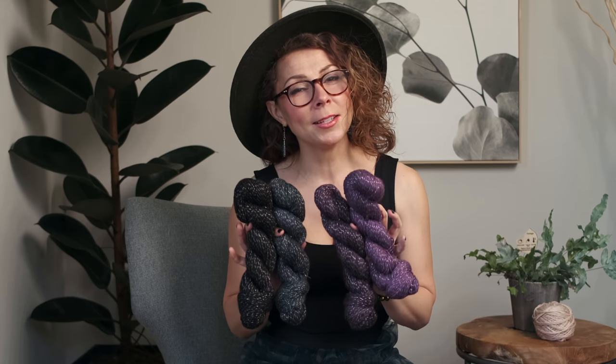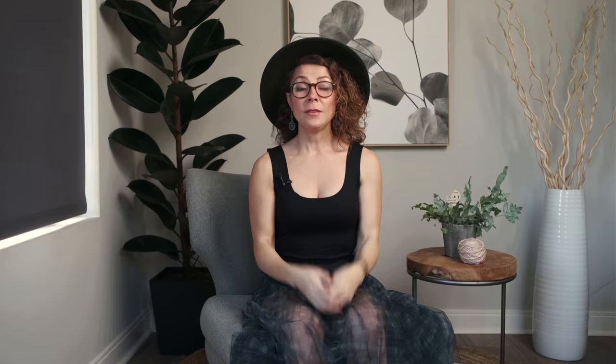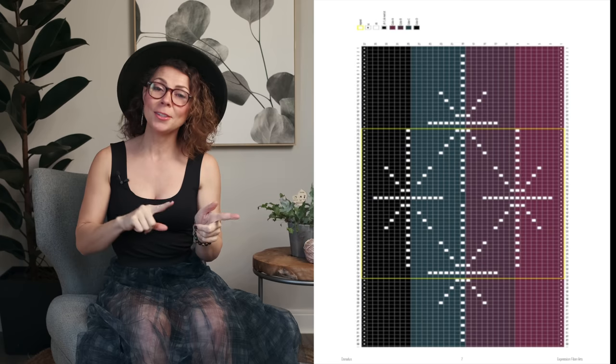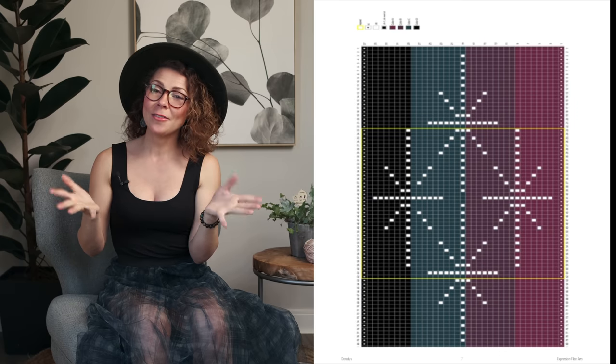If you'd love more info about the pattern or the yarn, we'll put the direct links in the description box below. You can also head to expressionfiberarts.com. The pattern includes both written instructions and a chart, so those of you who love a chart — there you go! Today I'm going to show you four techniques you'll need to make this pattern.